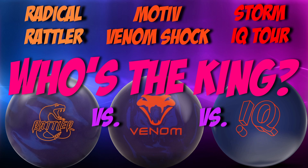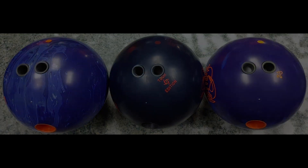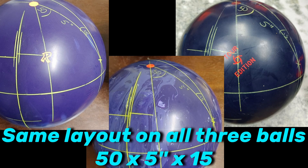What I did was I drilled three of these, one of each, completely new out of the box — didn't throw a shot with any of them until I recorded this video — and I put the same layout on all three, because we want to get a true test and evaluation to see what the differences are. I took them out to the bowling center on a regular house shot. The layout I used is 50 by 5 inches by 15 degrees. I put the pin up high because sometimes with the way I throw the ball, low differential balls just don't flare enough. I never put the pin down on low diff balls because then they don't flare at all for me.